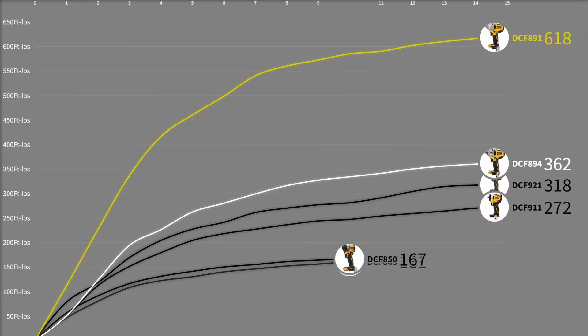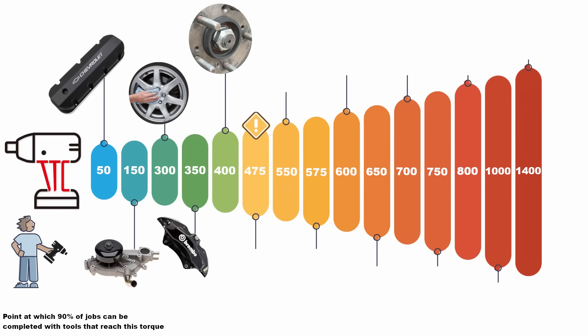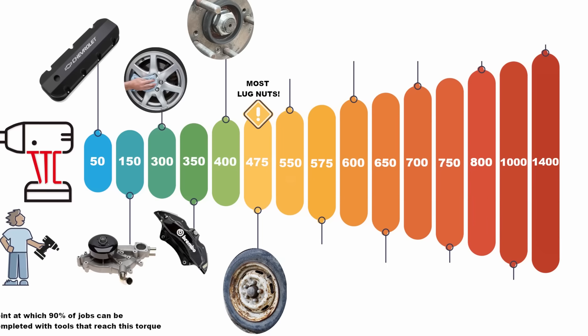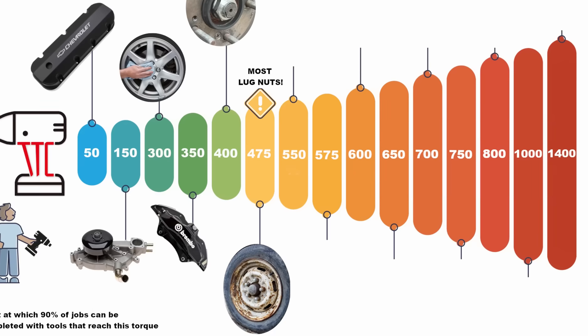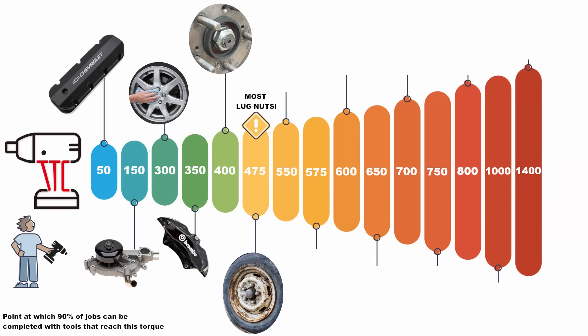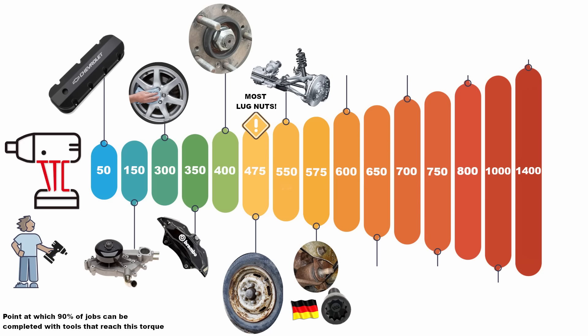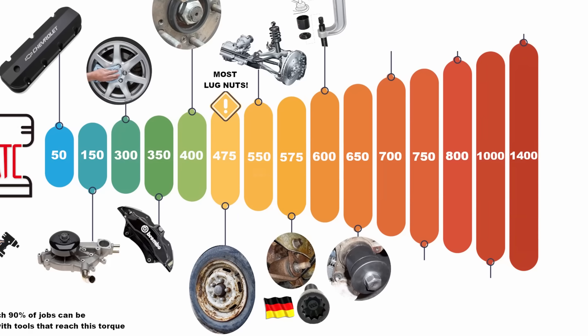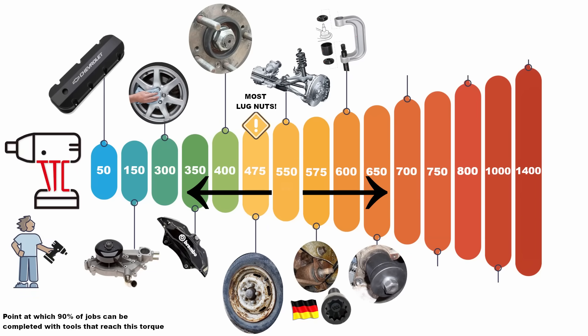Unsurprisingly, the DCF 891 opens up a lot of applications. We're talking practically all lug nuts now — over-tightened dealer lug nuts and rusty, swollen lug nuts that the DCF 921 and old 894 can struggle with. I've yet to see a lug nut the new 891 can't tackle on any passenger car or truck. Chassis undercar bolts, rusted suspension components like leaf spring shackles, pesky German axle hardware, ball joint presses, and even large wheel bearings — it handles all of these. This makes it the widest range tool in the yellow arsenal.